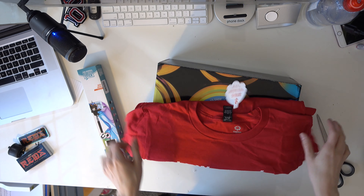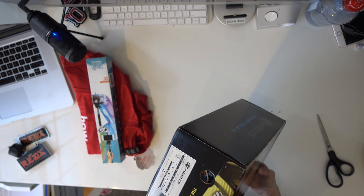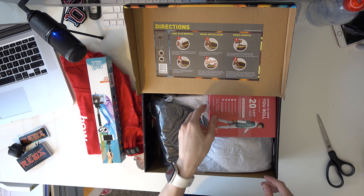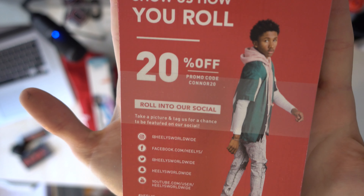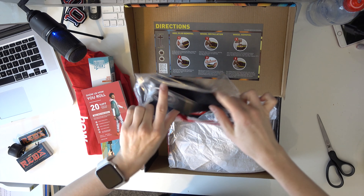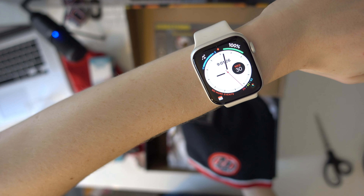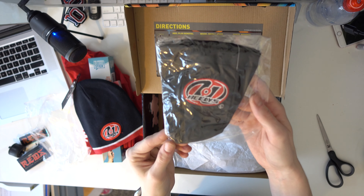Now for the shoes. I seriously don't know what shoes these are. These are different Heelys boxes — I probably haven't seen these since I've been in it. Okay, these are my 20% off codes — use code CONNER20 to get 20% off your next order. We got a Heelys beanie. This will be good because it's negative two degrees outside. I think this comes with every pair — it used to anyway, not sure if it still does.